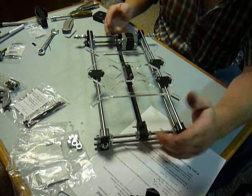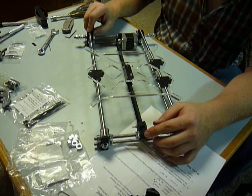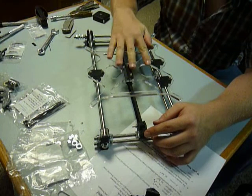Try to put them in line, but don't cinch them down because you're probably going to move them. We've already built the Y carriage — this guy here.